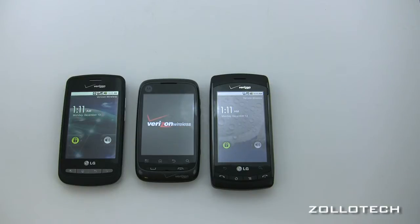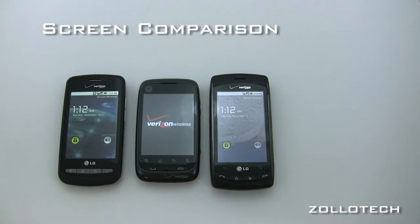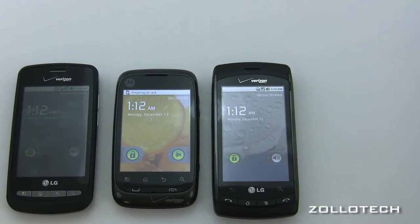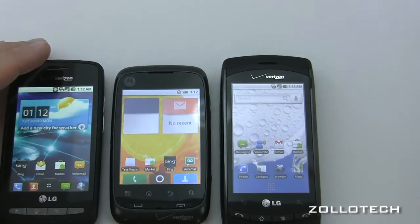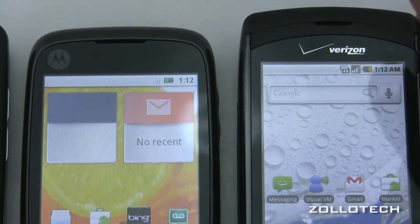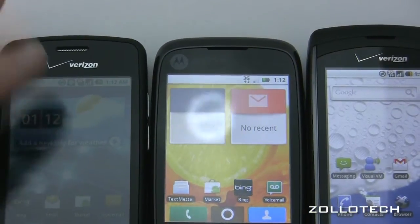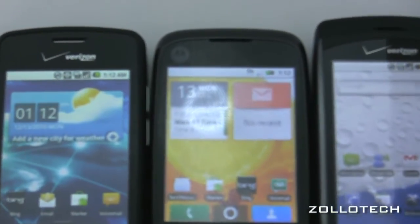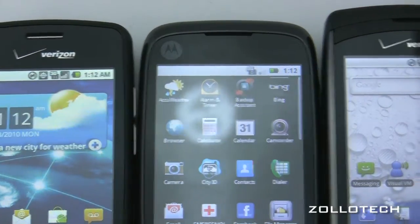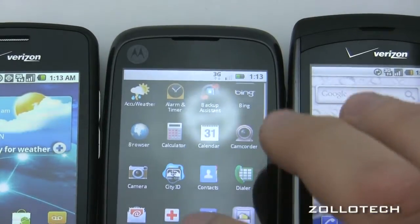Screen-wise, the screen quality is much better on the Ally just by resolution. It's fairly poor on the Citrus. Let's zoom in and do a screen comparison with them all on and unlocked. The Citrus honestly leaves something to be desired in the screen department. The Ally has the highest resolution screen, looks the best, and it's pretty nice.